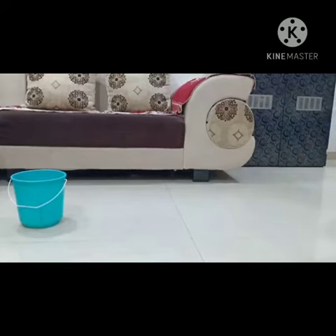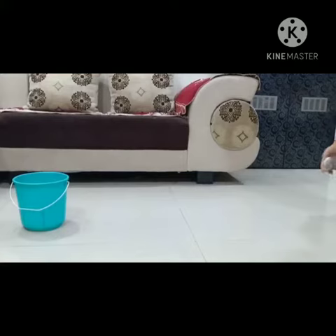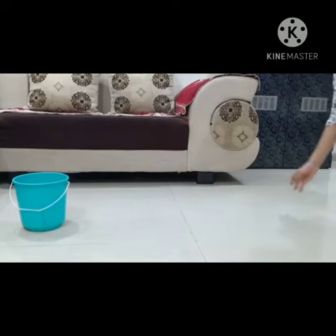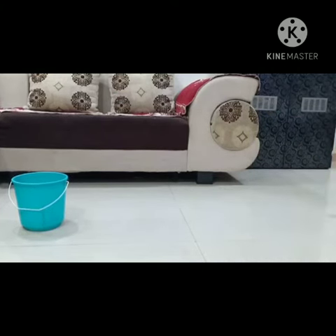Good. Again throw. Very good. Again. Very nice. Again. Well done.